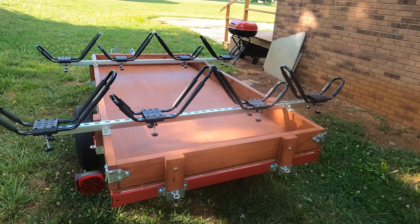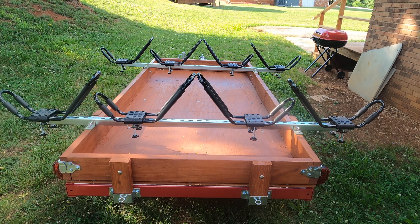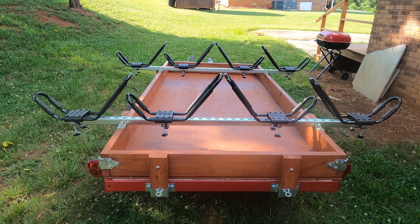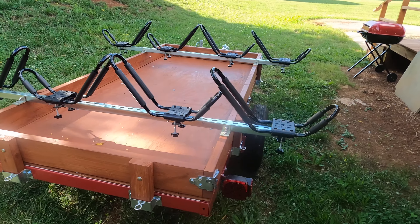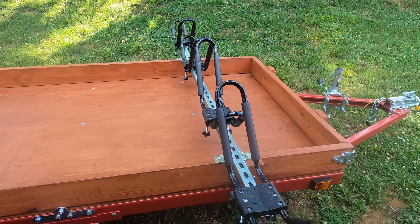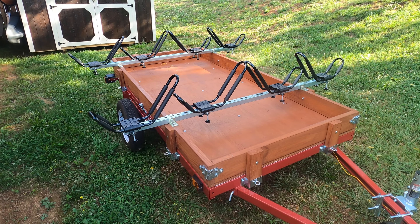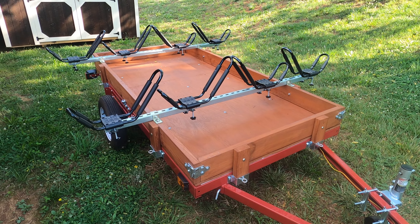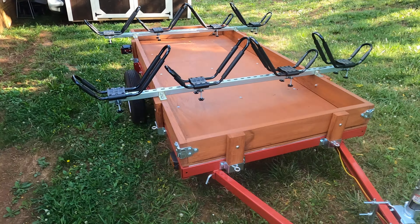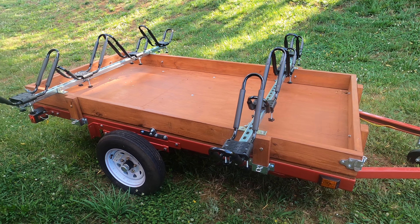I can haul four kayaks. It has three-quarter inch plywood and treated two by six rails. I made this trailer so I could take off the two bars holding the J hooks and still use the trailer to haul other things. It is a tilt trailer.